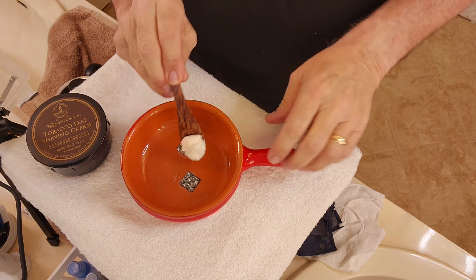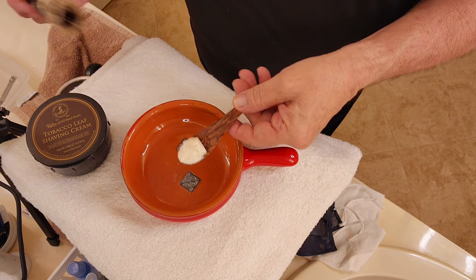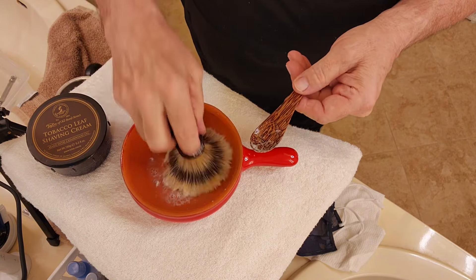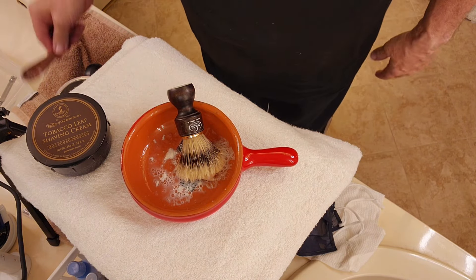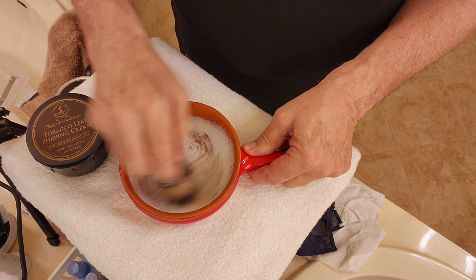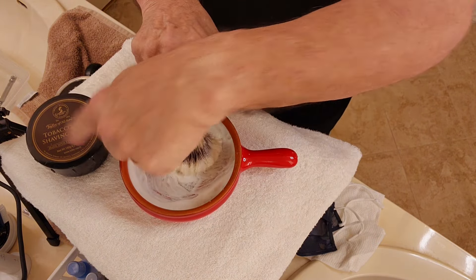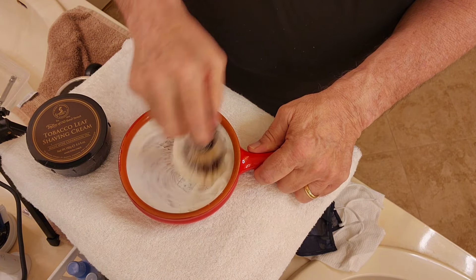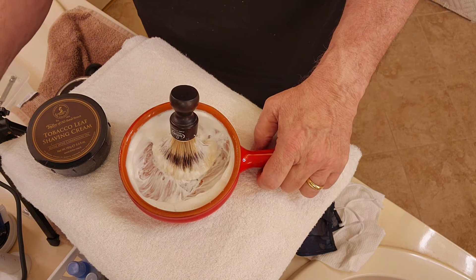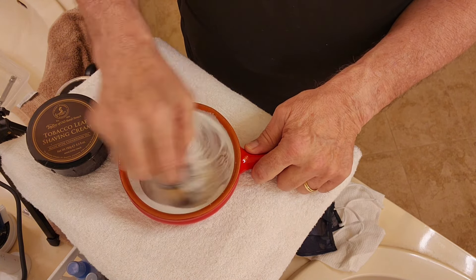Okay guys, we're back. We're gonna put our shaving cream in here. I saw Uncle L do this just the other day — he took his brush, squeezed it out, then took the shaving cream off the little spoon and put it inside the bowl so you don't mess up your hands. Pretty neat idea — Uncle L is full of those ideas. Now we're gonna start making our lather. This Taylor's from Old Bond Street is really mixing up well. I'm going to put some more water in there. It's lathering very nicely.